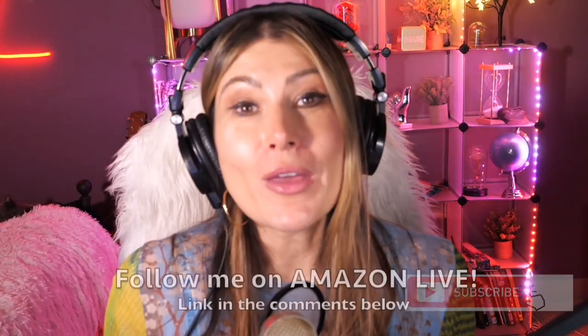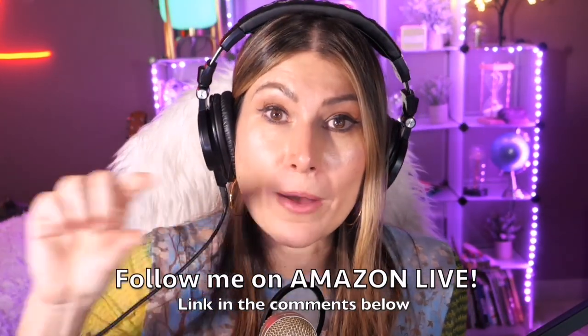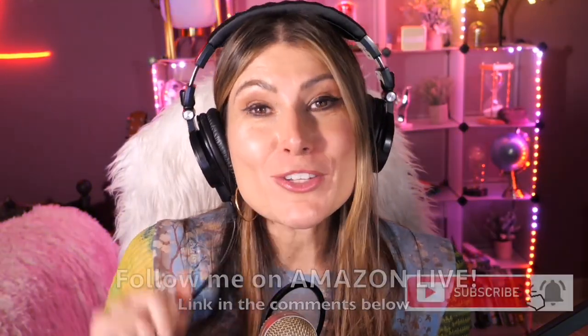Hi there! Thank you so much for watching my video. I'm Lorna and on this channel I post sweet, short video reviews of Amazon products you're looking into — maybe you're thinking about buying them and wondering if you should. I'm curating them and posting them here directly from my Amazon Live channel. Make sure you subscribe and turn on those notifications. You can also follow me on Amazon Live — you'll find the link in the comment section below. Thank you so much and see you soon!